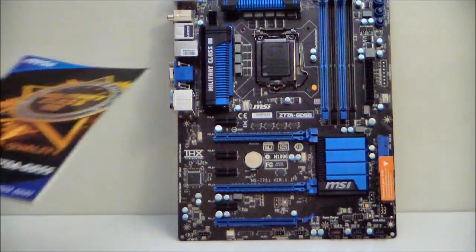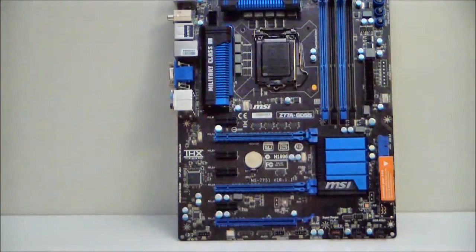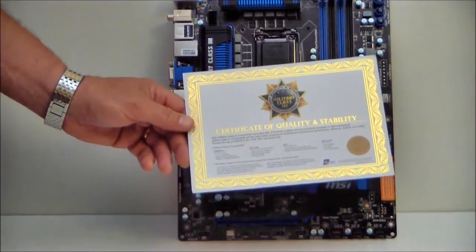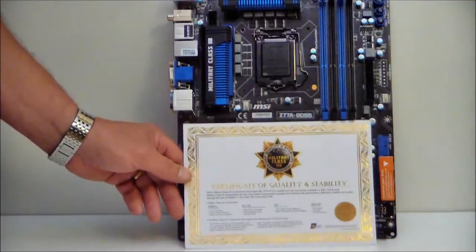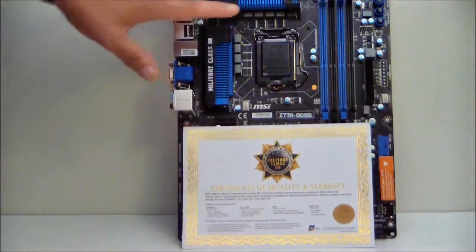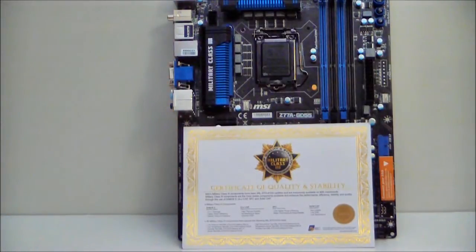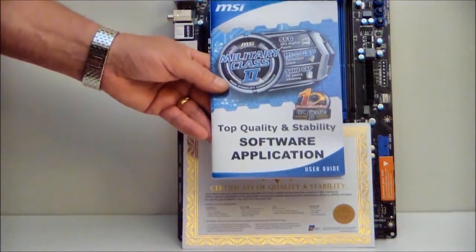Then we have the user's manual. This board also comes with a certificate of quality and stability — something new that MSI is doing, which relates to the military class stability of the board. And last but not least, we have the software application guide.